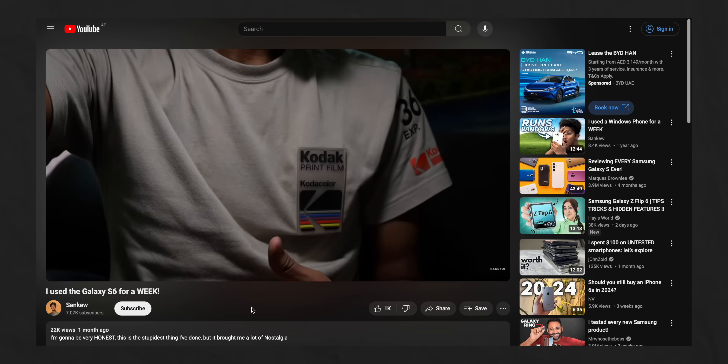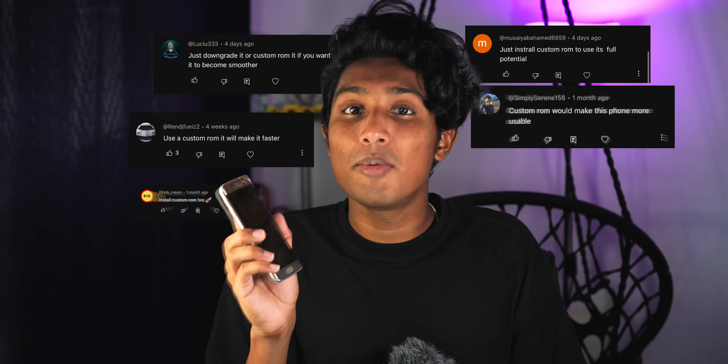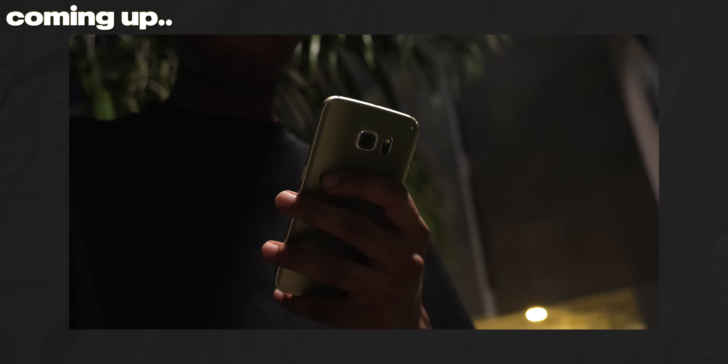This is the Galaxy S6 Edge. I made a video a while ago where I used it as my only phone for a week. The one thing that annoyed me the most was its software — it was just terrible. I've read all your comments about installing a custom ROM for a better experience, so I'm gonna do it. I'm gonna find a custom ROM for this phone, flash it, and again use it for a week, but I'm also gonna discuss why custom ROMs don't make sense anymore.